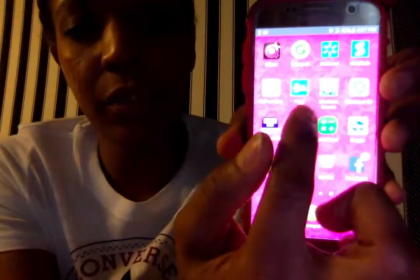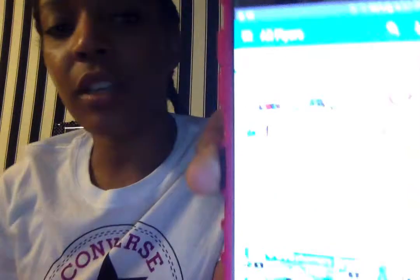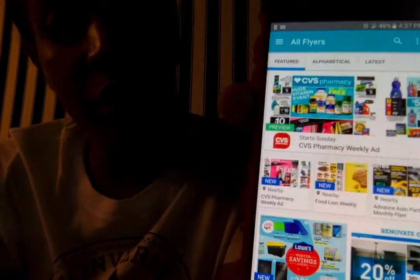The first thing I'm going to do is go to Flip, which I know you all have downloaded by now. Flip works off of your zip code, so stuff that's on mine will not be on yours because I'm in Virginia and we have stores that y'all don't have and vice versa.